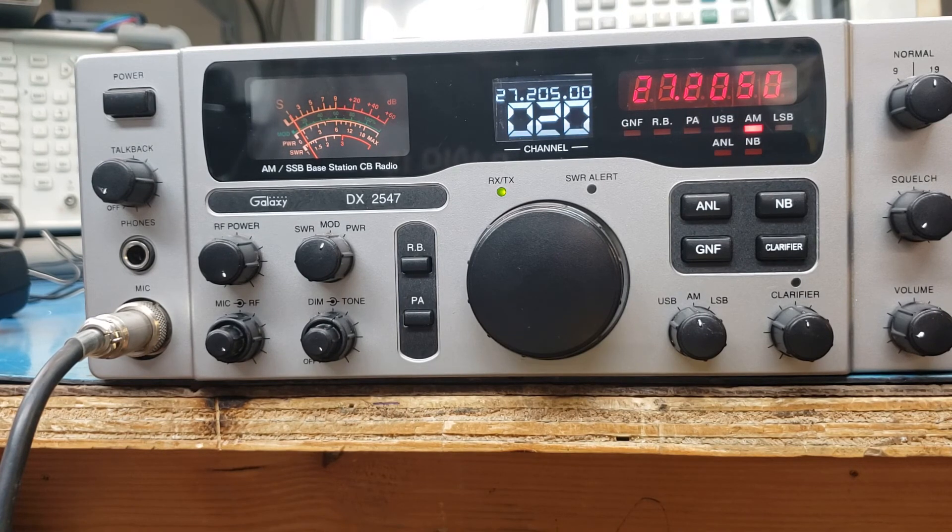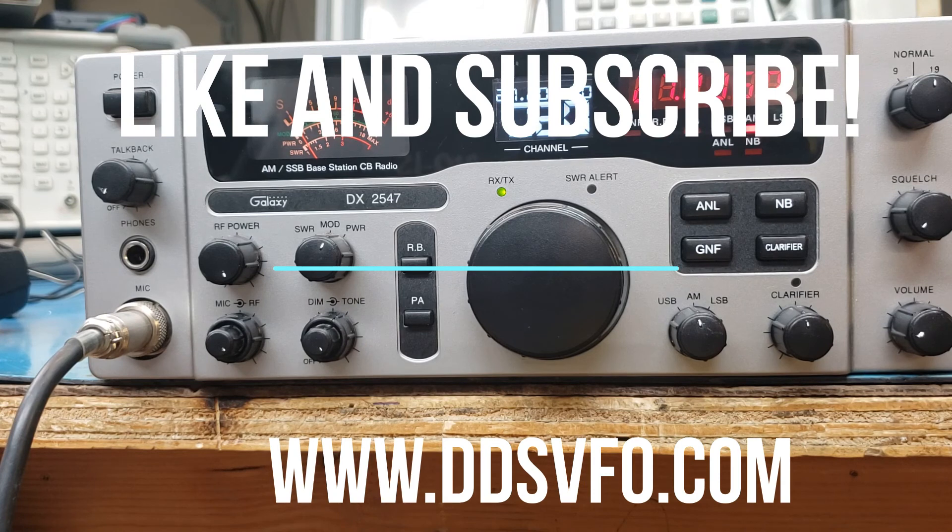Download the manual at www.ddsvfo.com and you'll have a pretty cool manual. I think that's it. I hope everybody has a great week of skip — please send skip down our way. I'd love to be shooting skip; tried it all day and just absolutely nothing. Have a good one, Daniel. I hope you liked the radio and I hope you liked the video.